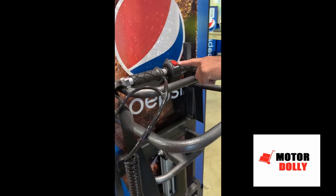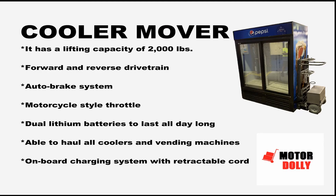Make the Cooler Mover the next addition to your van or truck to assist you in moving equipment better, faster, safer. Don't forget to check out the new VendorMate as well.